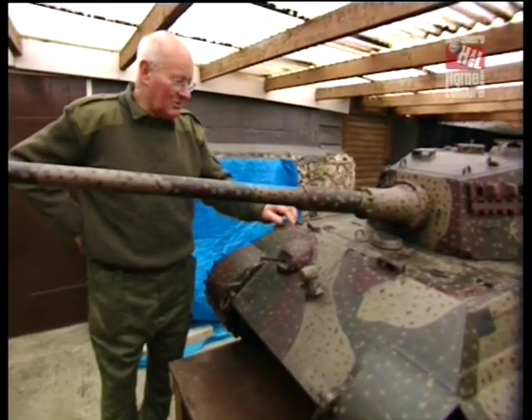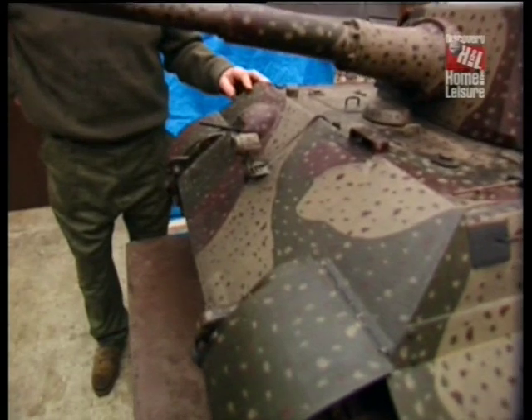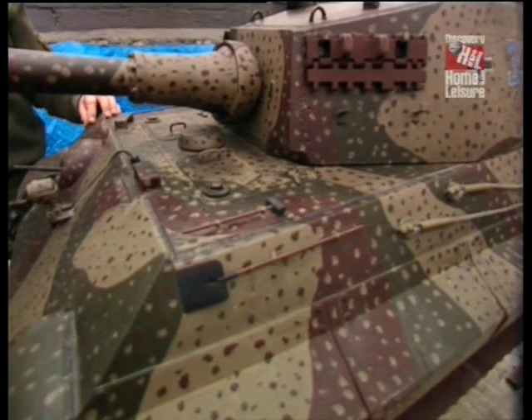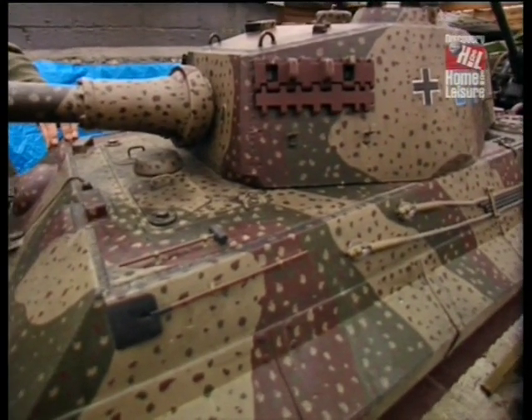The camouflage pattern that I've put on this is known as the ambush pattern, which was used in the later stages of Normandy and on the Western Front, and is supposed to simulate falling leaves during the autumn.